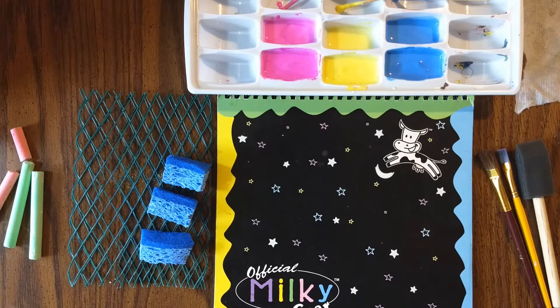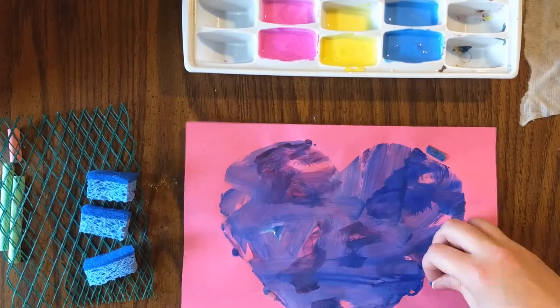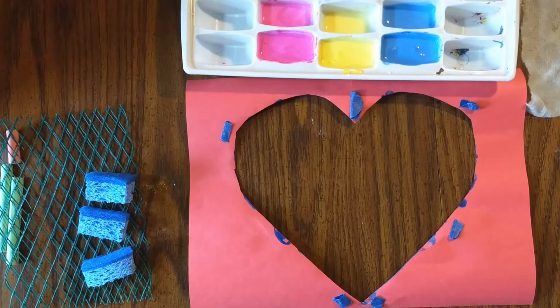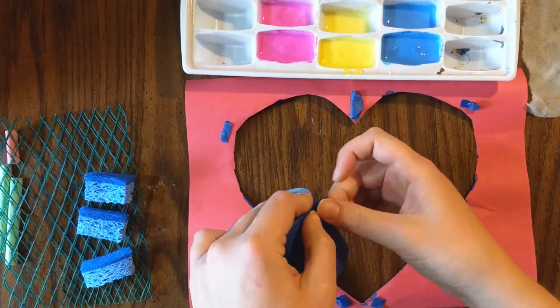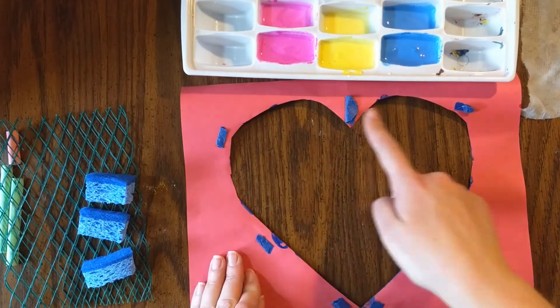The paper I decided to use for this project was some old-school Milky Gear black paper. Line your stencil with double-sided tape and place it on top of your paper.